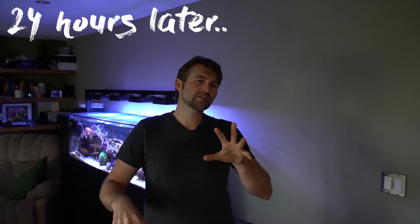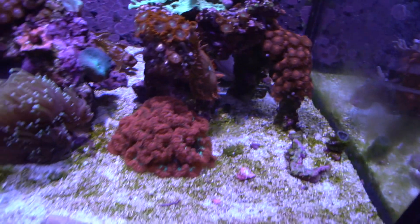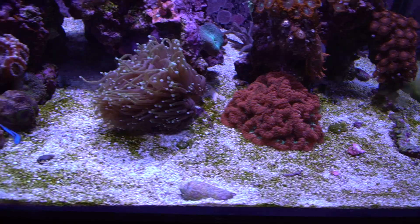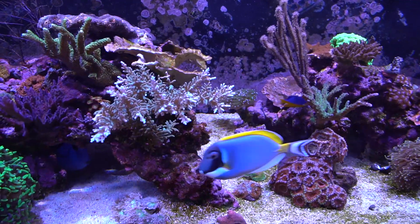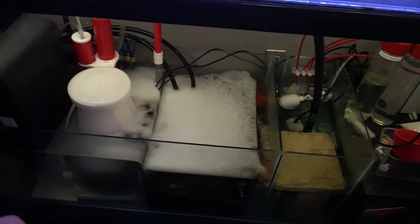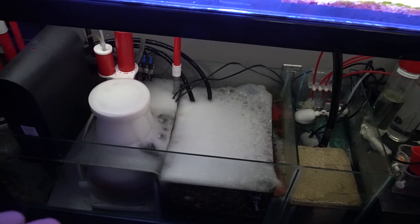It's been about 24 to 26 hours now. Definitely starting to see a reduction in the green cyano on the sand bed — it's a lot more sparse than covered. I'm really curious to see if there are any more changes in the next 24 hours, so tomorrow night I'll do the water change. You can see relative to yesterday it was a lot more covered; now it's a lot more sparse on the sand bed. So it's definitely starting to work after just 24 hours. The skimmer is still going crazy as a bubbling machine.